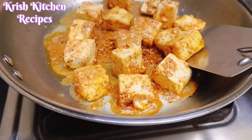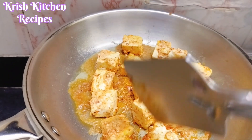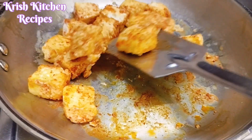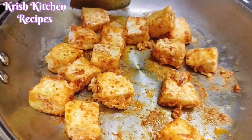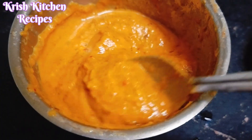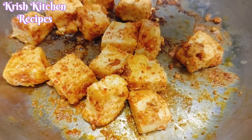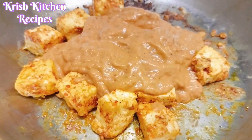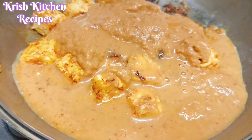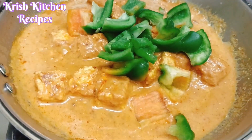The paneer is very soft, so let's flip this one. Let's add the paste and add the sauce. The sauce is very soft. Now add the capsicum.